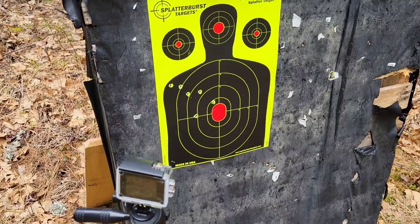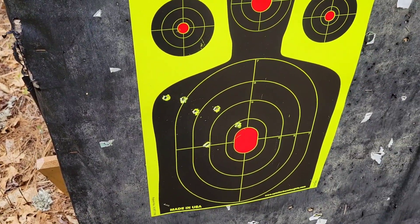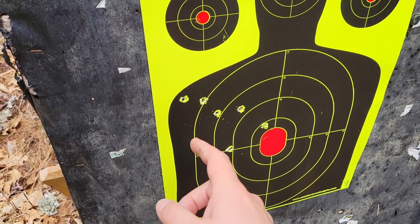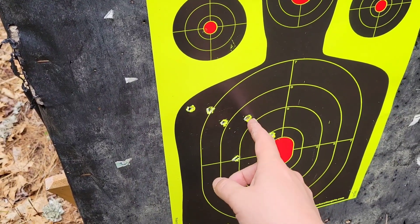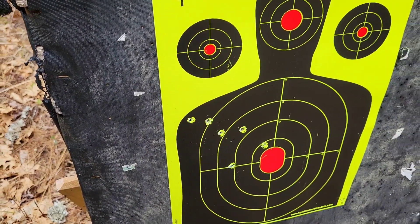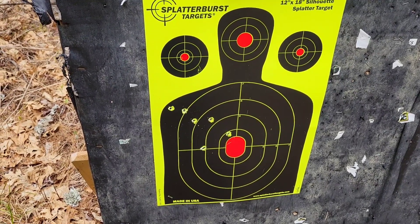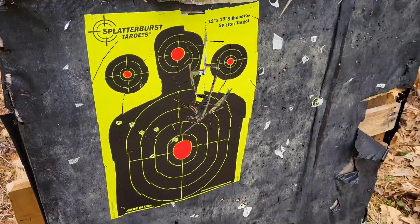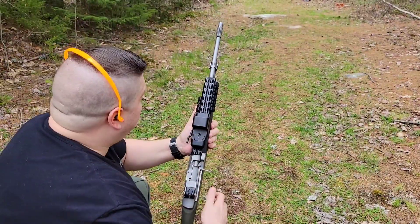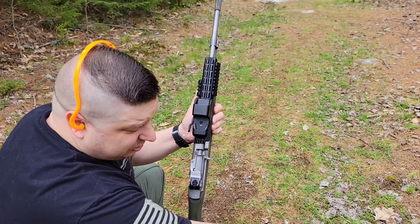Here we are down at 50 yards. I guess I'm shooting a little left. All the rounds are on target - this guy, this guy, and this guy were the M855; this guy, this guy, and this guy were the .223 Remington. We knew we could do a whole lot better than that, so we went ahead and adjusted the sight a little bit to the right, re-centered, went back to 50 yards. Had to bump the sight a little right after those shots - seems to be shooting better now.